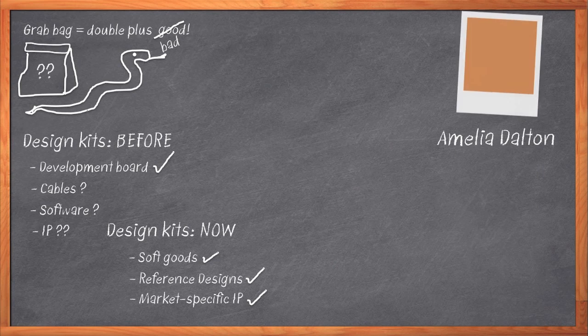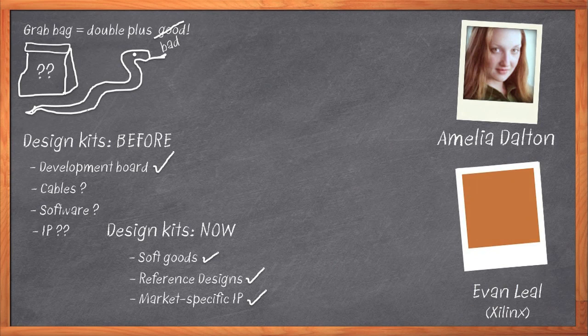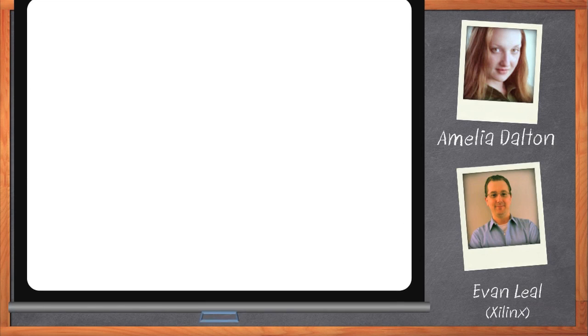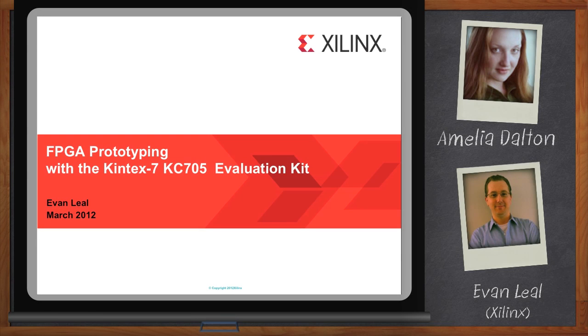Hi, I'm Amelia Dalton, and in today's Chalk Talk, I'm going to chat with Evan Leal of Xilinx about their new Kintex 7 KC705 Evaluation Kit, all the cool stuff that's included, and how we can use it to speed up our FPGA prototyping. Before we get started, I want to remind everyone that you can click on that Download Now button below your player to download a free product brief that further expands on this topic.